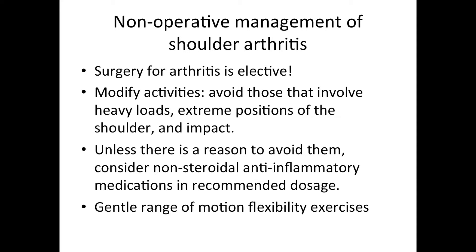Unless there's some reason to avoid them, we consider using non-steroidal anti-inflammatory medications in the recommended dosage. We often use a medication like Aleve, one in the morning and one in the evening. This is usually very well tolerated, and patients need to check with their family physician to make sure this medication is okay for them. It can have a remarkable effect on the patient's symptoms, and it's best to take it regularly rather than just when it becomes painful, because the body responds well to a steady blood level of medications like Aleve.